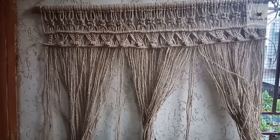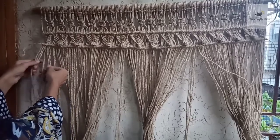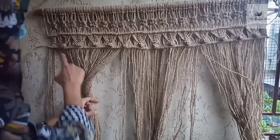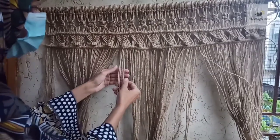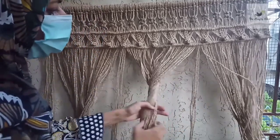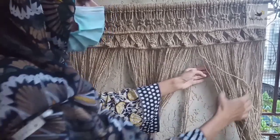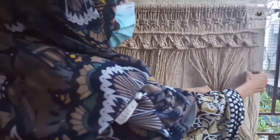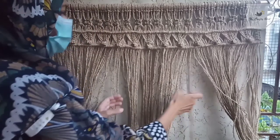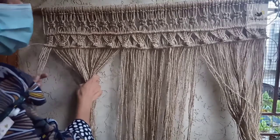Once we are done with the double half hitch row, now we will divide the cords again. Leave 6 cords here, then a group of 12 will make 12 square knots. Leave 4 cords, the next group will make 13 square knots. Then leave 4 cords and another group that will make 12 square knots, and here we have 6 cords again. So: 6, 12 square knots, 4 cords, 13 square knots, 4 cords, 12 square knots, and 6 cords.